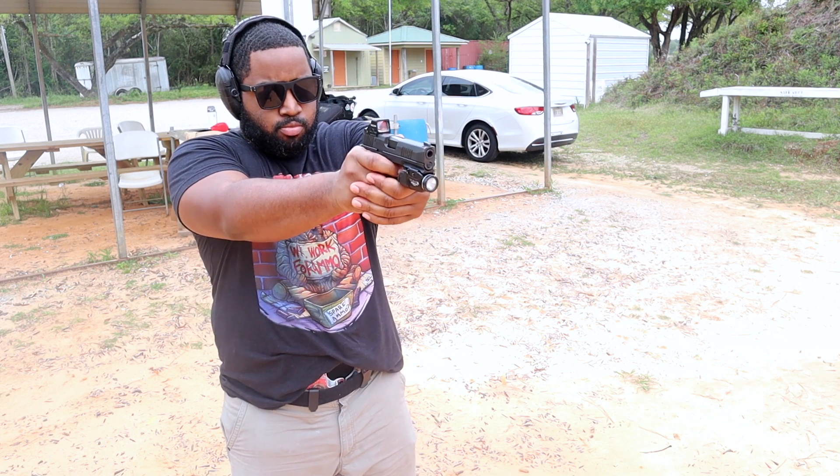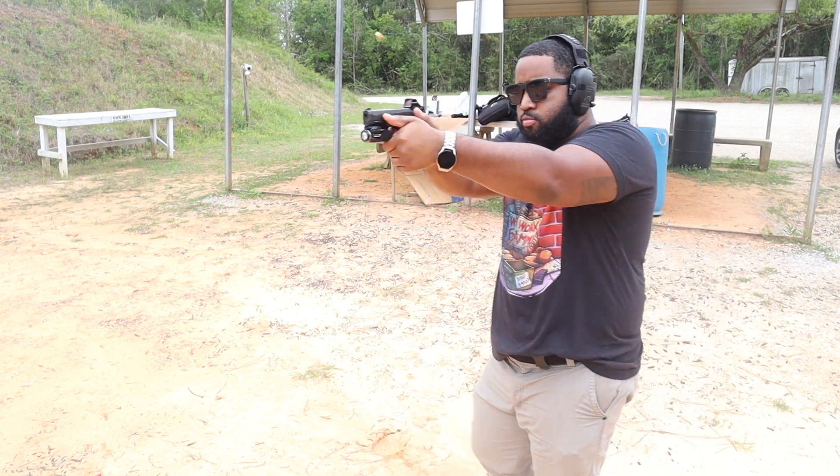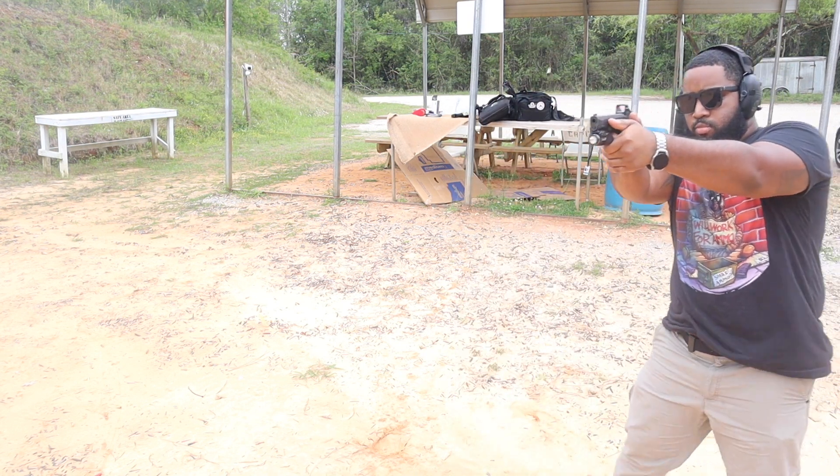Last thing — and not all ranges will let you do this, especially indoor ranges — move your feet. Get off the X. Don't be stagnant; don't stand in the same spot and shoot. Move around, even if it's just taking a step to the left, a step to the right, backing up, or moving forward. In a self-defense situation you're going to have to move — threats don't stay still, and neither should you. Just shuffle your feet, get off that X, and engage the target.